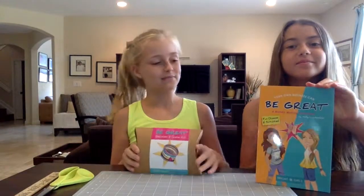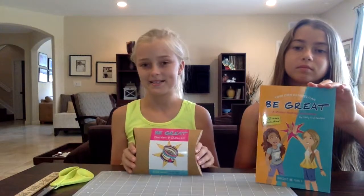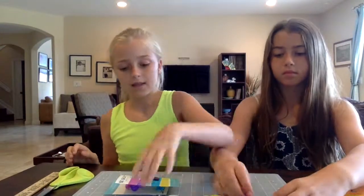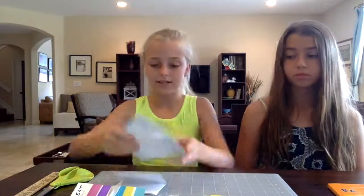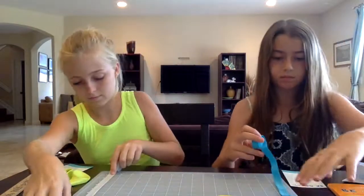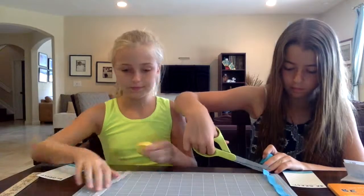Hi, we are Kira and Lauren, and we're going to be making some of the bracelets from the 'Be Great' book, which Kylie and Lucy also make.